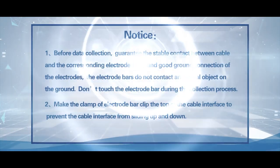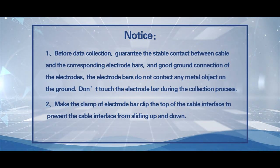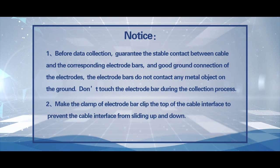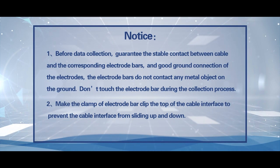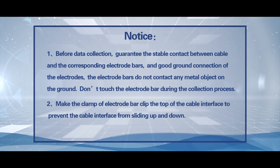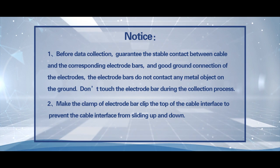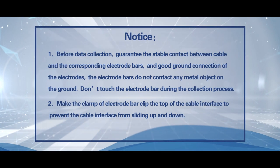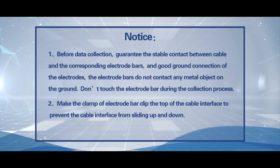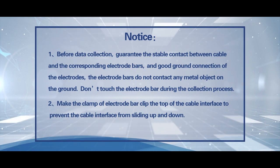Notice 1: Before data collection, guarantee stable contact between the cable and the corresponding electrobars, and ensure good ground connection of the electrodes. The electrobar must not contact any metal object on the ground. Do not touch the electrobar during the collection process. Notice 2: Make the clamp of the electrobar clip the top of the cable interface to prevent the cable interface from sliding up and down.